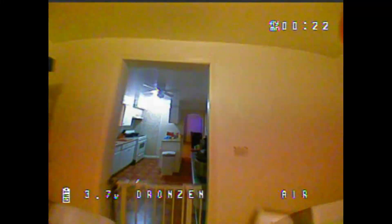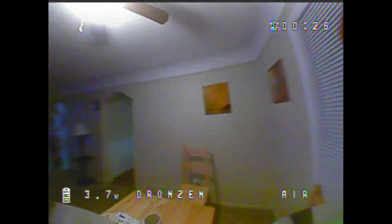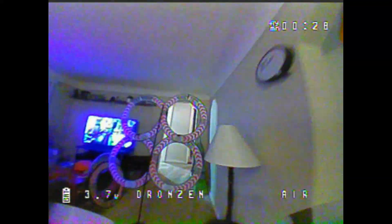So my very first battery, I was zipping around the house and crashing left and right. As you can see, there's just unnecessary crashing going on here, so I only put up a few seconds of it so you can see the first flight.